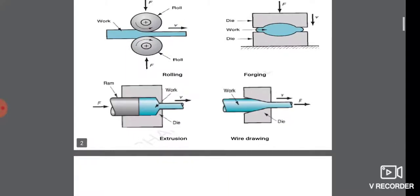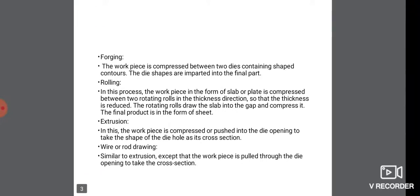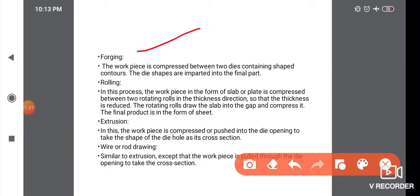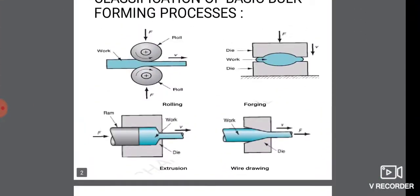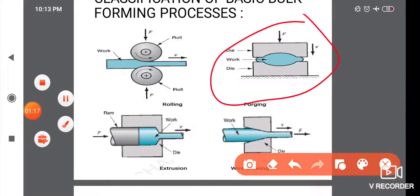The definition of forging: the workpiece is compressed between two dies containing shaped contours. The die shapes are imparted into the final part. This is a manufacturing process involving sheet metal shape.